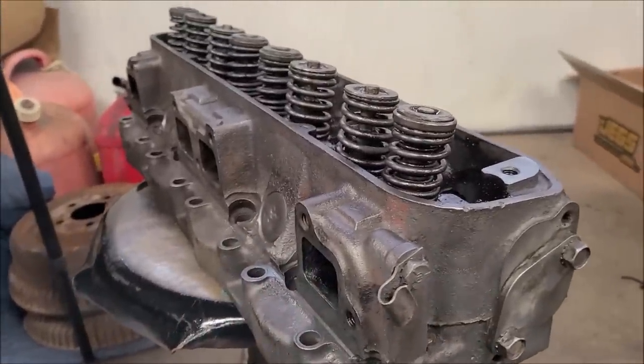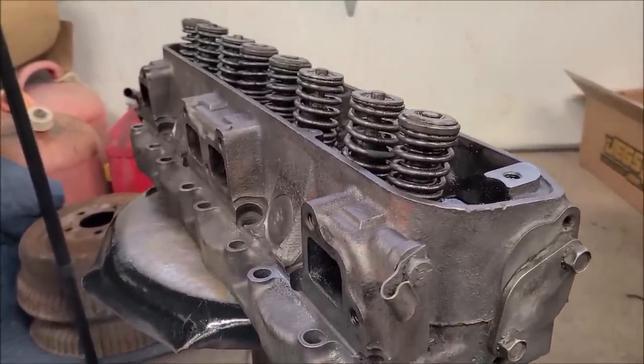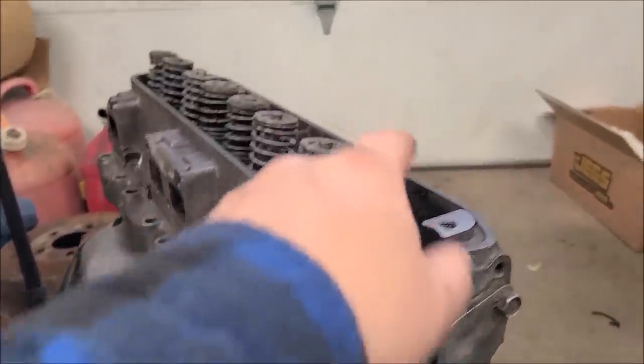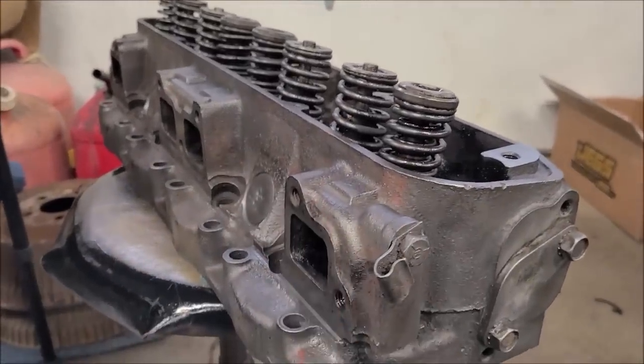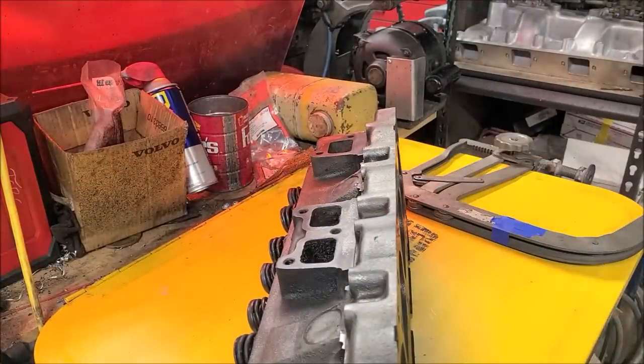Now we're going to mark all these valve springs, retainers, and locks, and bag them up so they go back on the same valve on the same cylinder — just being cautious. The exhaust valves have rotators, so we don't want those mixed up. Now start disassembling these and get them ready to be remade.